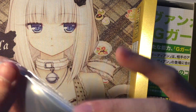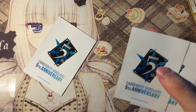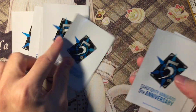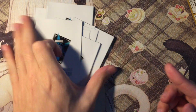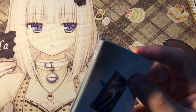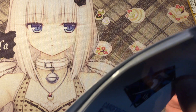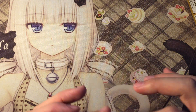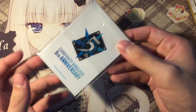I'm just gonna count the sleeves for you guys. So you get 10 pieces of the 5th anniversary sleeves for every booster box you buy, so you need to buy 10 boxes to get one full sleeve set for your main deck. Or you could just use it for your G-Guardians — I'll be using it for my G-Guardians, it looks pretty nice.